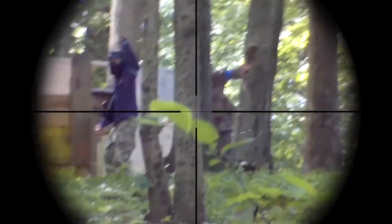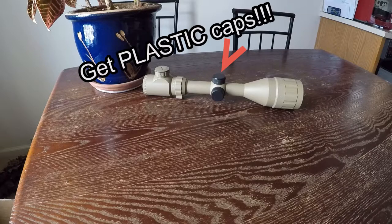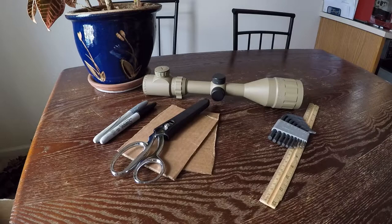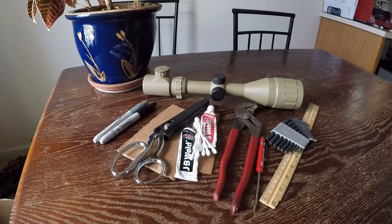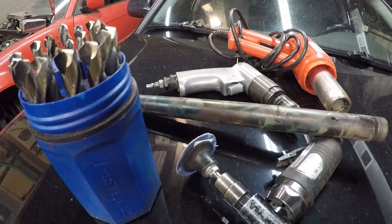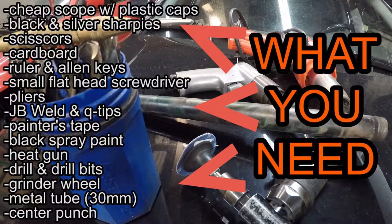Let's get started with what you need. Grab a cheap scope — you want the adjustment caps to be plastic, and I'll explain why later. Black and silver sharpies, scissors and scrap cardboard, a ruler and metric Allen key set, a small flat-head pocket screwdriver with pliers, JB Weld with Q-tips, painter's tape and black spray paint, a heat gun, drill and drill bits, a grinder wheel, a metal tube with an outer diameter around 30 millimeter, and a center punch helps. There are a few links in the description.